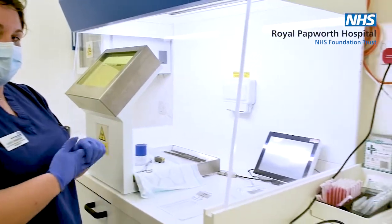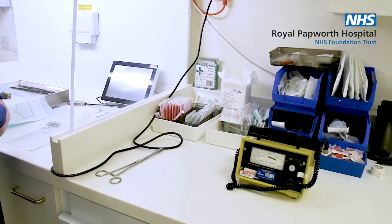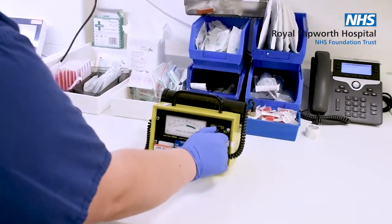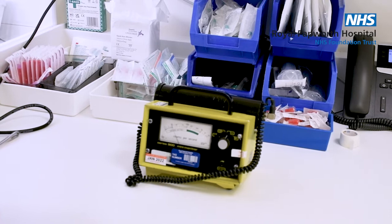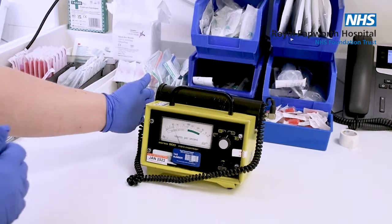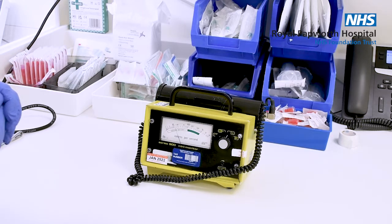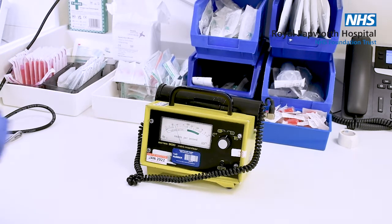We have a monitor right here which is called a mini scintillation monitor. It will make a little clicking sound as I turn it on. We can then put our hands in front of it to make sure it's not detecting anything. It measures in counts per second — anywhere between 10 and 20 counts per second is background radiation, and anything above that would indicate radioactive contamination.